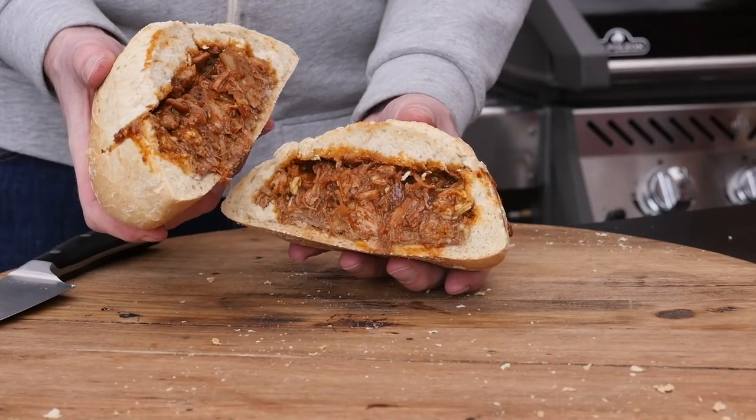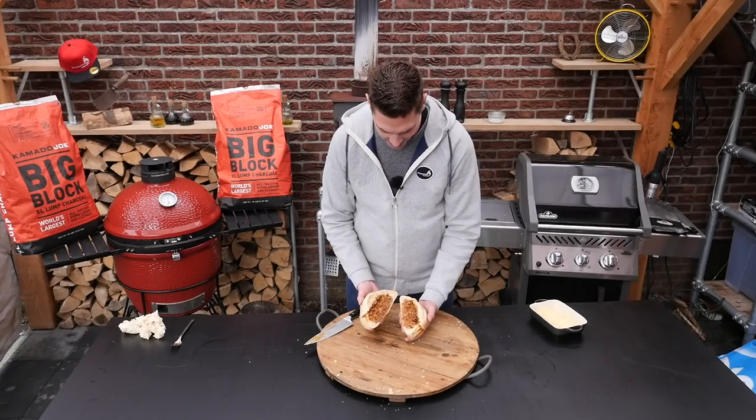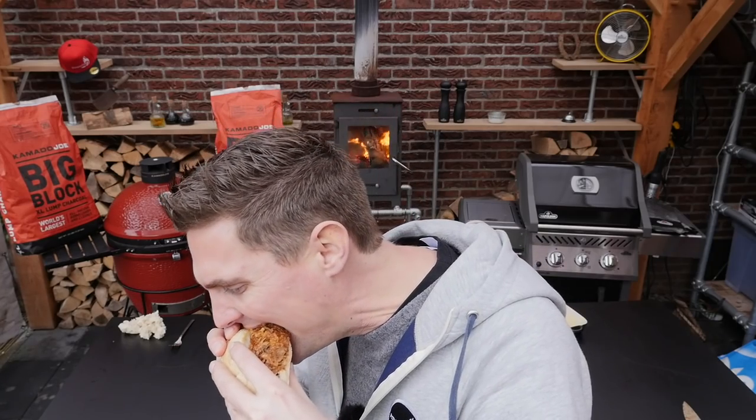Wow, wow! Look at that. That is gorgeous. That is some good food. I took a really sweet barbecue sauce and a sweet barbecue rub, and that worked really well with the pork. Fantastic. These flavors are screaming barbecue, and in a bun like this, what more can you wish for? I hope you guys enjoyed this video — I know I sure did. See you guys next time. Cheers!